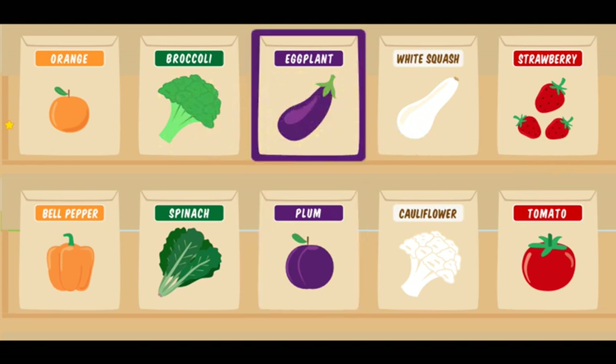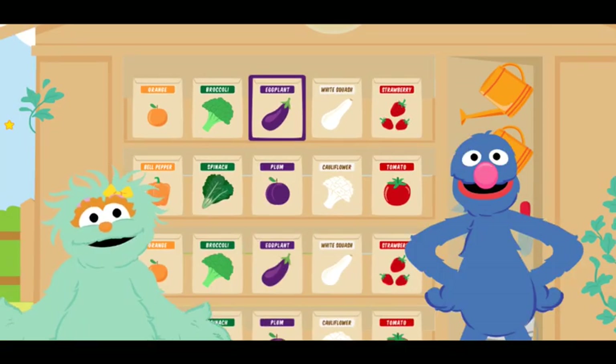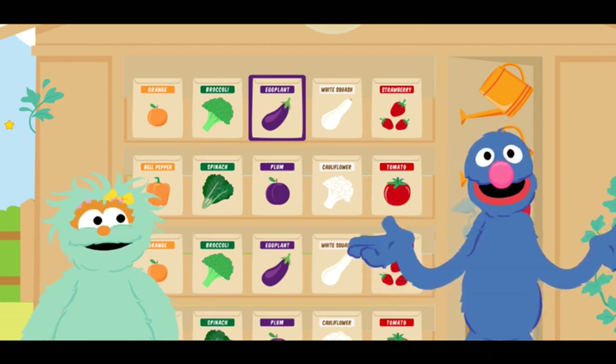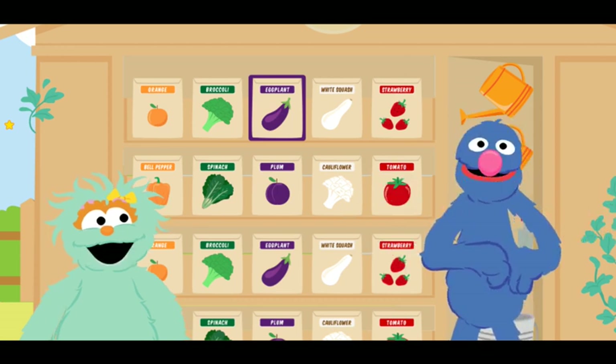Muy bien! That seed packet is for a yummy purple eggplant. That's the color that we're missing. Now we can eat all of our colors at the picnic. Oh! I am so happy! We can finally plant our seeds! Let us grow! That is a garden joke.